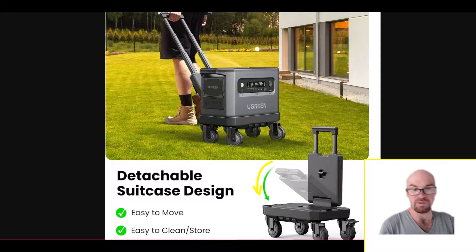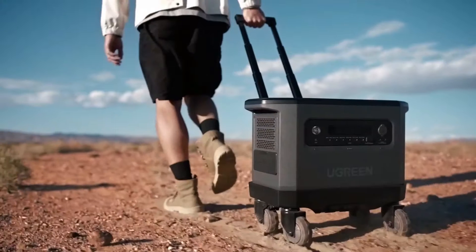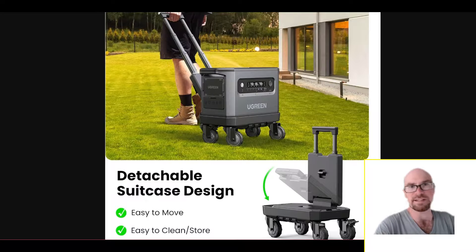This trolley system is actually pretty cool. When you want to store it, it folds flat — the telescoping handle tucks in and the whole thing folds down. You'll still have the wheels taking up some space, but they are big, beefy wheels, so you can roll it out into the middle of your yard or even take it off-road on gravel.